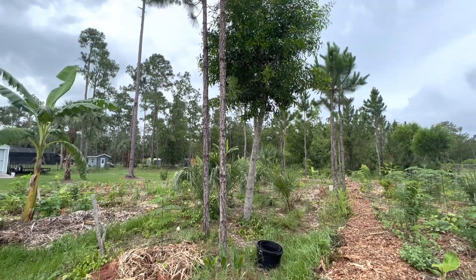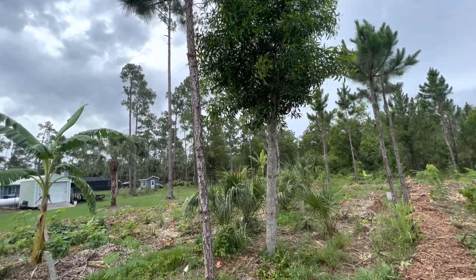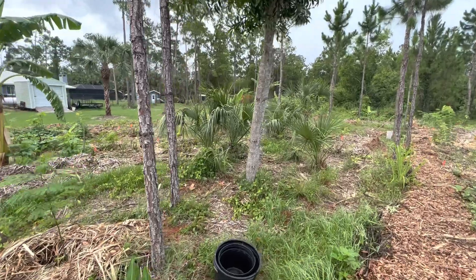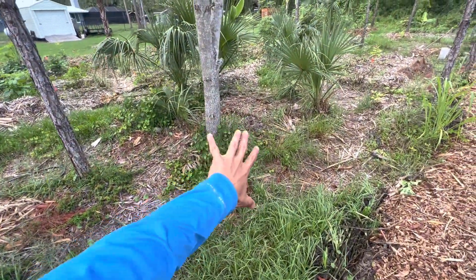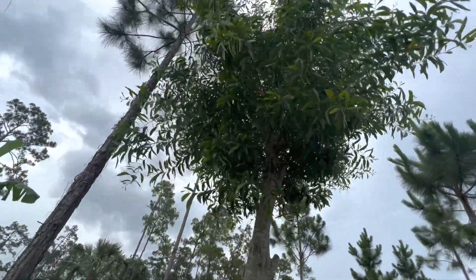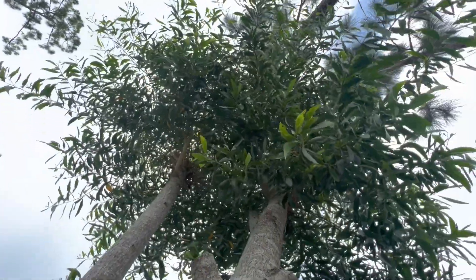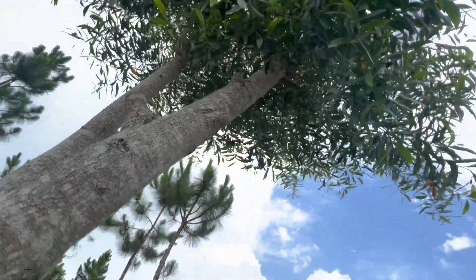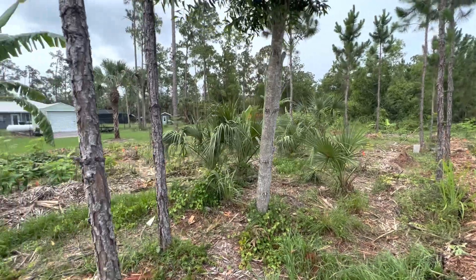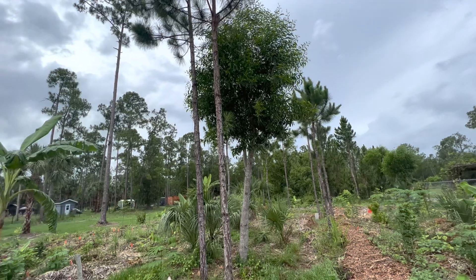I'm going to show you how this area will look and all the biomass that's going to be accumulated after this thing gets felled, so that it'll create an abundant place for things to thrive right here. It's coming down, but it's done such a beautiful job for this system and it will always be remembered and will live on in the system.